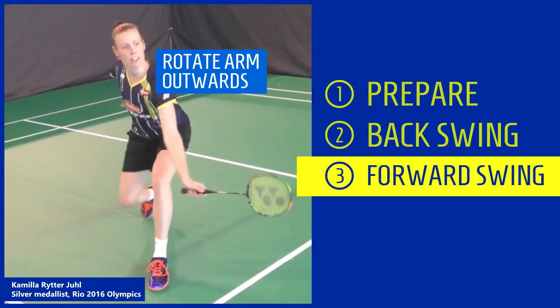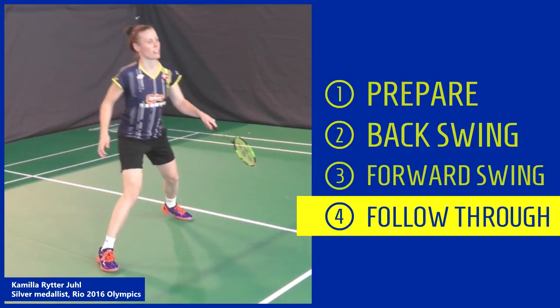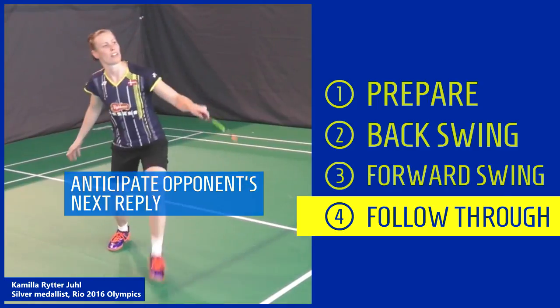Rotate arm outwards, maintain slight angle between forearm and racket. Short contact time with shuttle. Minimal follow through. Anticipate opponent's next reply.